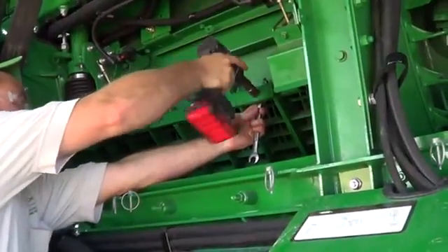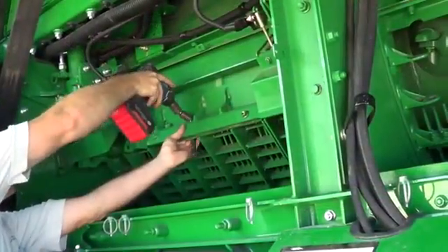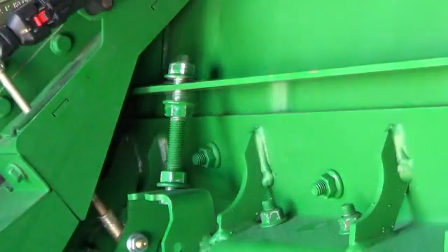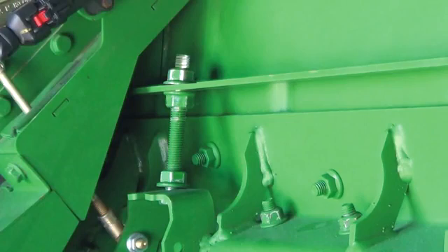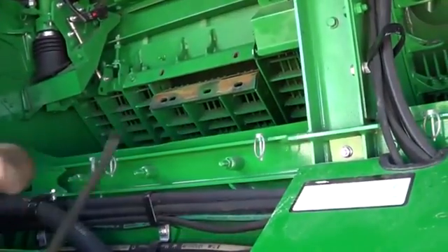Return to the left side of the machine and loosen the cap screws between the Z-Bar and concave sections. Use the leveling cap screws to adjust the Z-Bar and concave up approximately 10mm until the middle concave can be easily removed.